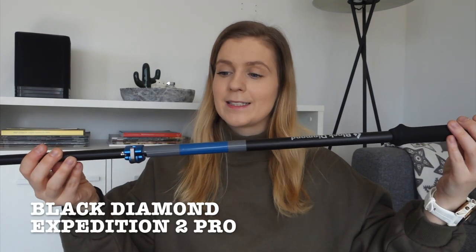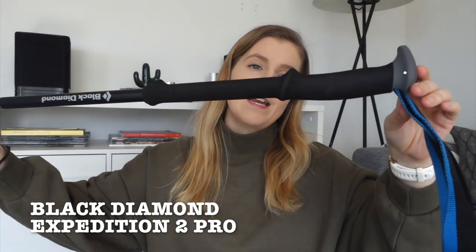For ski poles I went for the Black Diamond Expedition Pro. They have a really nice cork handle and are adjustable, which I love — you want longer poles when walking and shorter poles when going downhill. They are also pretty light.